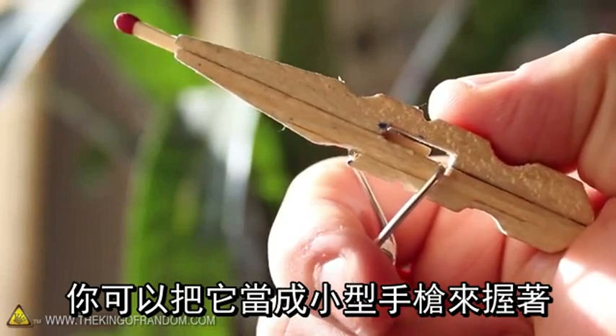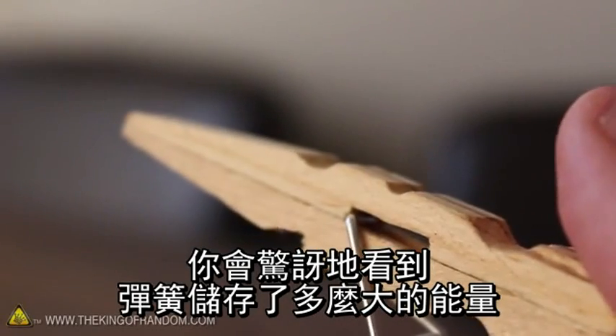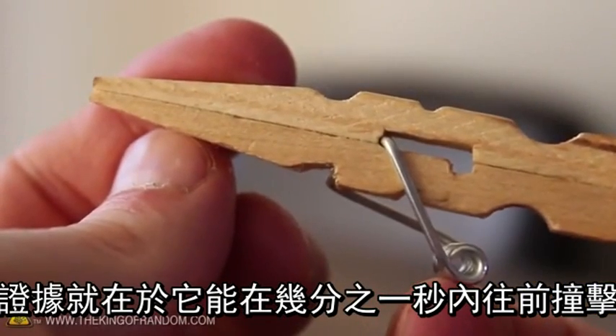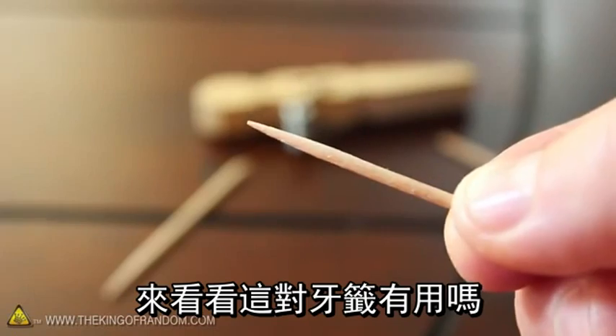You can hold it just like a little pistol, and when you're ready to shoot, simply pull the trigger. It's amazing to see just how much power is stored in the spring — it slams forward in just a fraction of a second, blasting our projectile over 20 feet away. Now let's see if this can work with toothpicks as well.